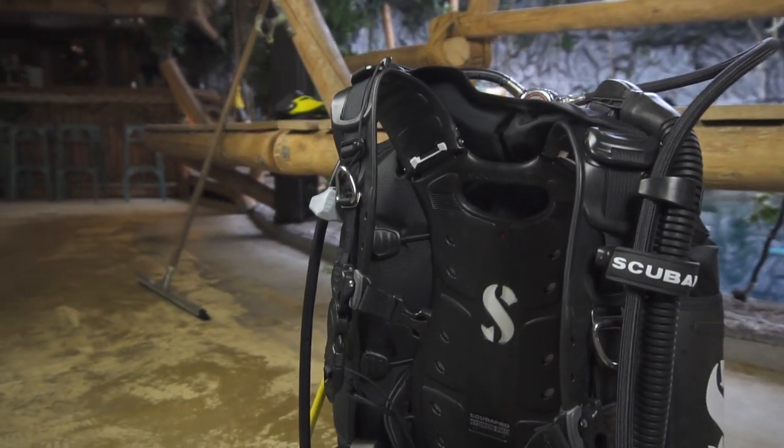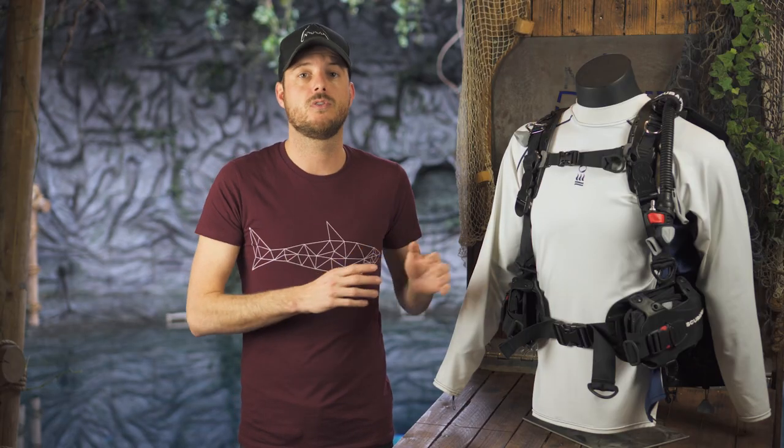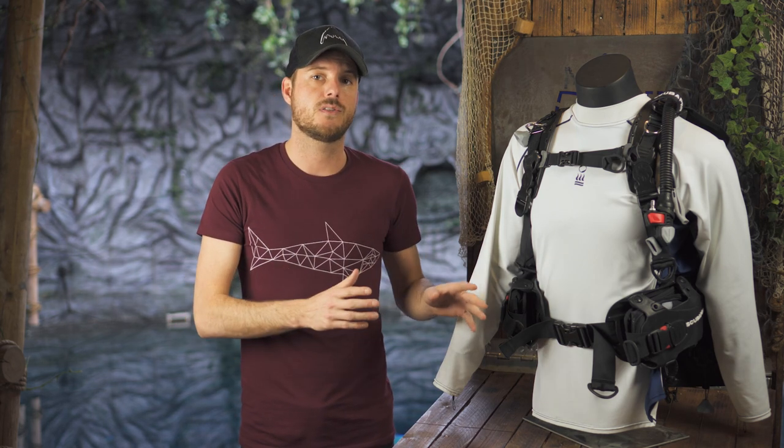Hi, welcome to 50 Feet Below. Today we're reviewing the Hydros Pro by Scuba Pro. This BCD actually has a nice feature which makes it possible to use it both at your local dive site and take it abroad.